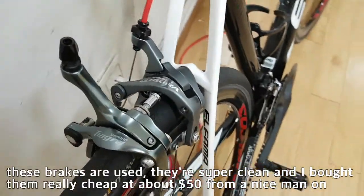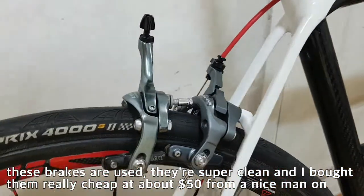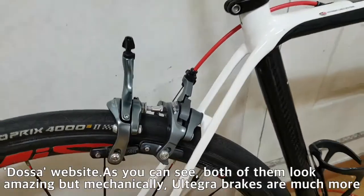Although these brakes are used, they are super clean and I bought them really cheap at about $50 from a nice man on the DOSA website.